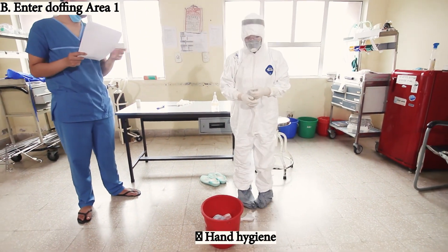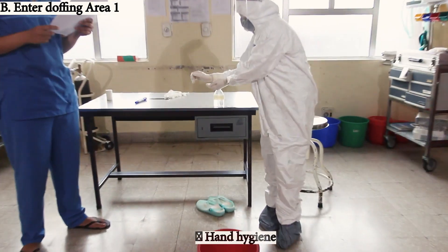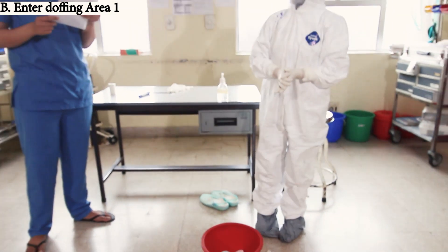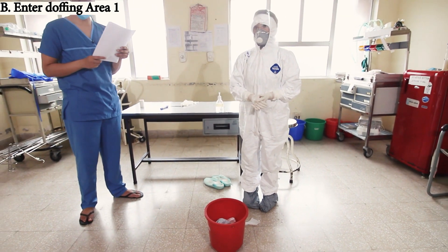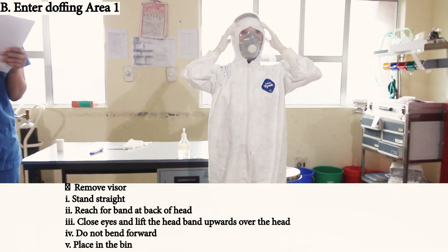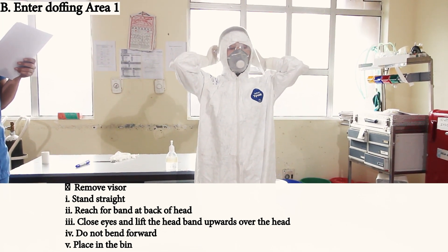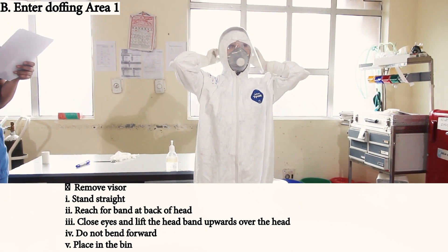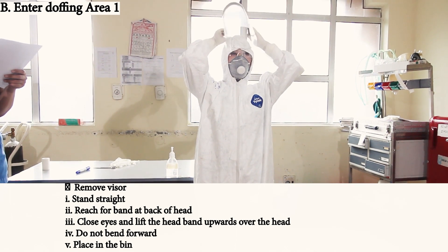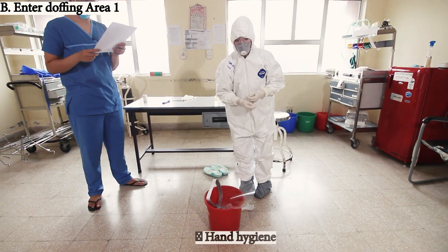After performing hand hygiene, move to area one where hand hygiene is performed again. Remove the visor: stand straight, reach for the band at the back of the head, close eyes and lift the headband upward over the head. Do not bend forward. Place it in the bin and perform hand hygiene.